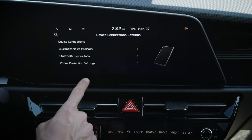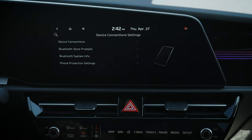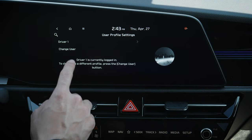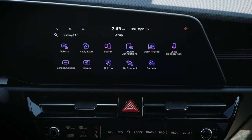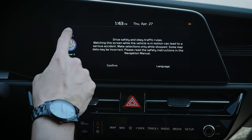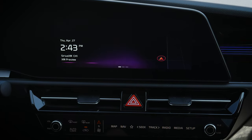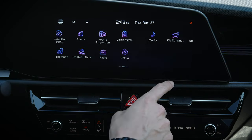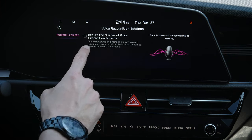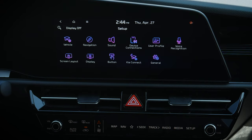Moving into device connections, we've already seen these — devices connected, prompts, Bluetooth system information, and changing the vehicle name. Under user profiles, we can adjust and change different users. I recommend setting up a profile if multiple people drive the vehicle. Just go to change user, switch to driver one, driver two, etc. It adjusts everything: seats, side view mirrors, all presets, based on which profile is active. Under voice recognition, we can choose to get prompts or go the less-prompt route — I recommend fewer prompts, but it's a matter of preference.